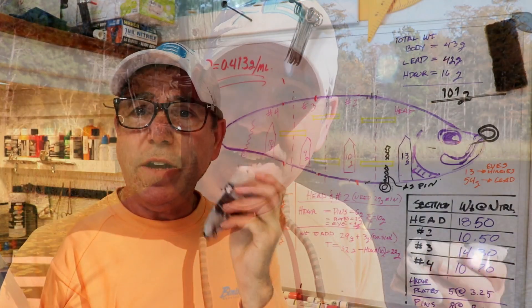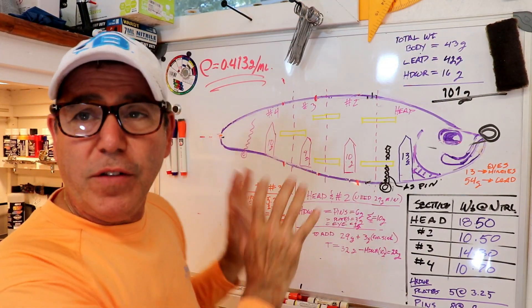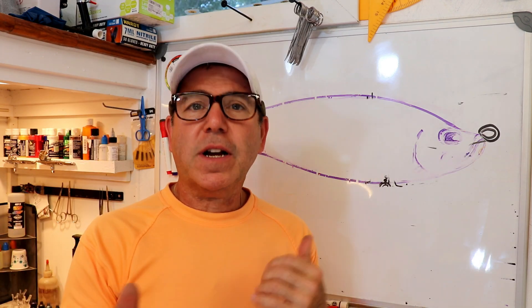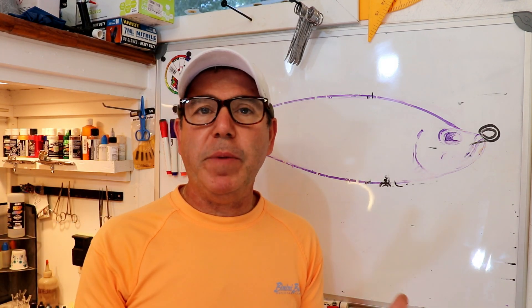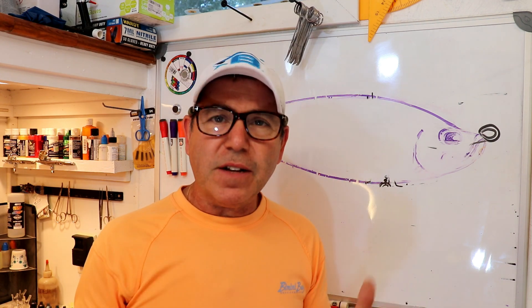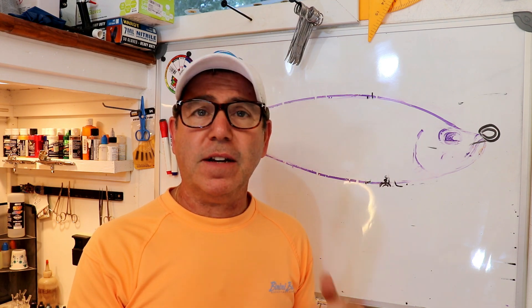I wanted more of a full-body undulation in the swim. I went back to the shop, thought about it, and came up with a solution. So we're back in the shop and all these calculations are sort of history. First I want to walk you back to where we've been, what we've done, and why — and first of all, thank you to everybody who's given a lot of comment and attention to this.